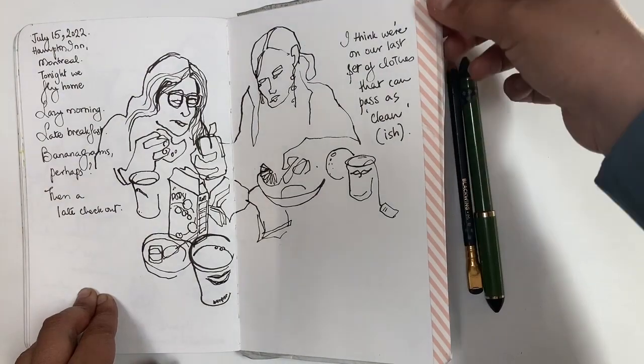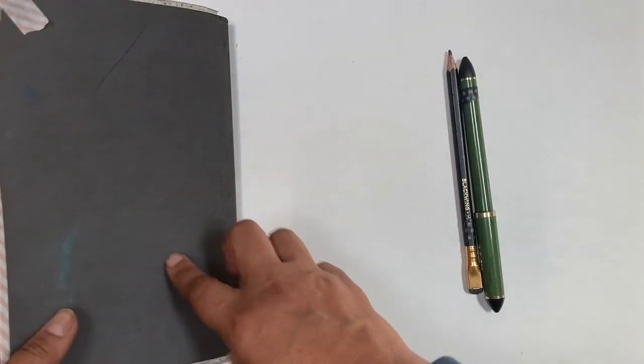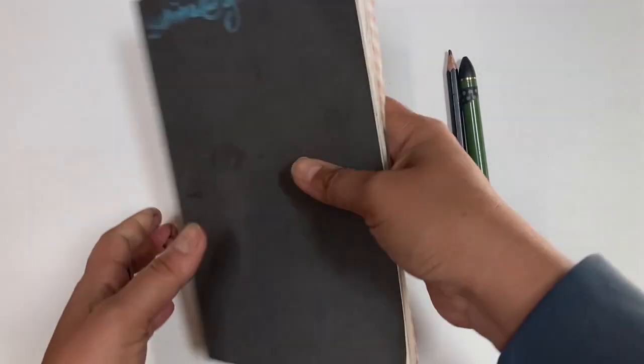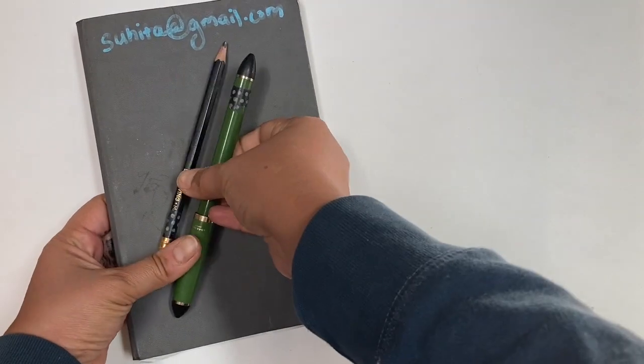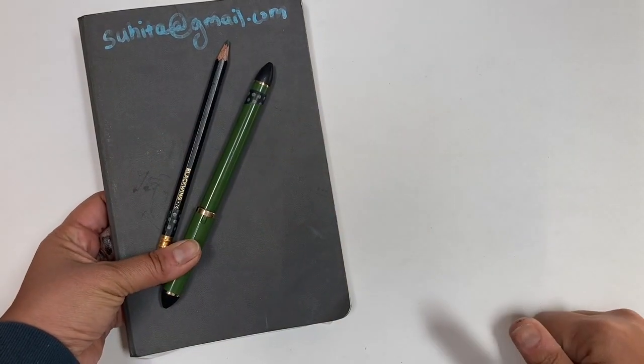The back of the book is sealed off just because I have work notes in there that have nothing to do with sketching. And again, my favorite book from the trip — a little book that could go with me anywhere. The Epsilon sketchbook and these two tools. That was my main sketch kit.